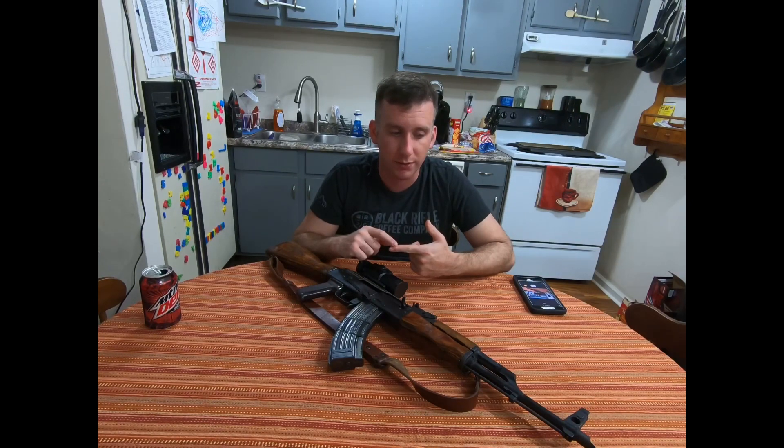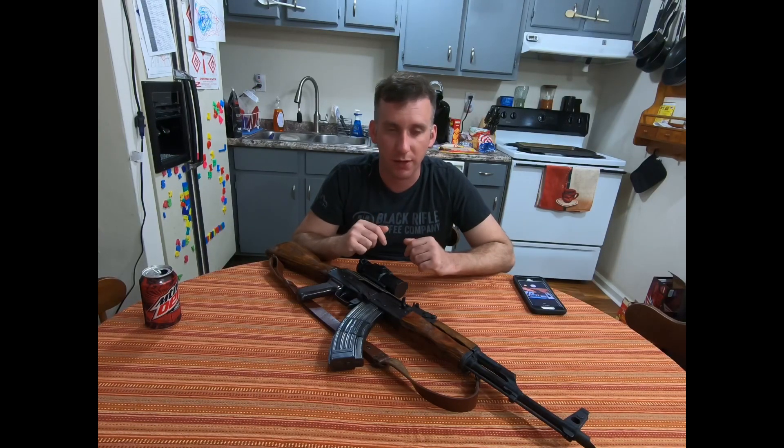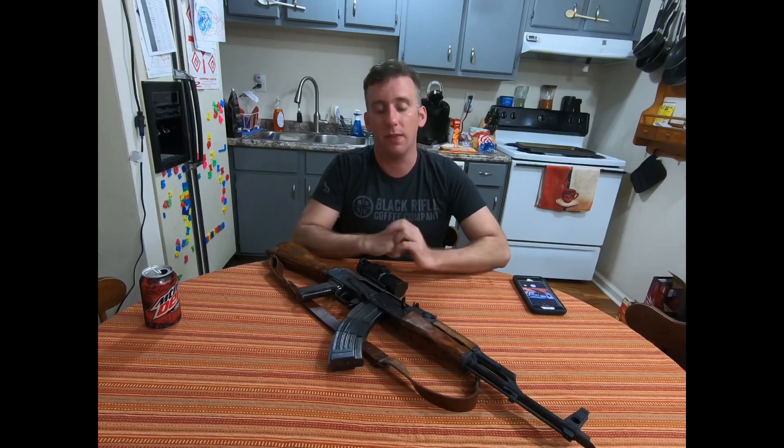The only internal changes beyond the aftermarket trigger group are the recoil spring replacement — I didn't know how many rounds had been through the gun. The bore rifling still passes the bullet test and is very clear, but the recoil spring seemed a bit soft. You can run these rifles forever without changing it, but the rifle won't last as long if you don't.